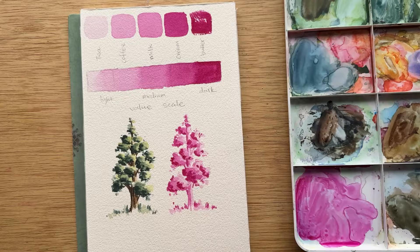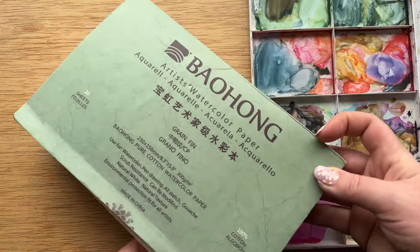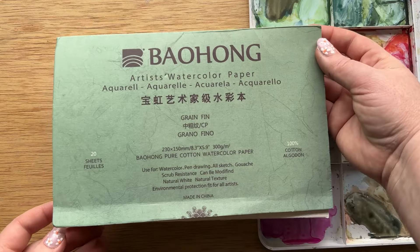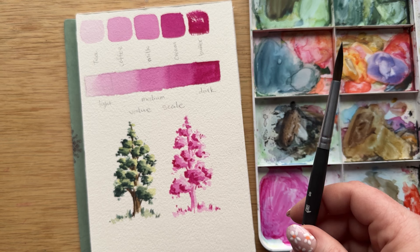I would like it if you followed along with this lesson. We are going to grab our watercolor paints. I'm using my Daler Rowney 48 watercolor pan set and my Bao Hong cotton paper — I love this paper. I'm also using a Princeton round size 8 brush.